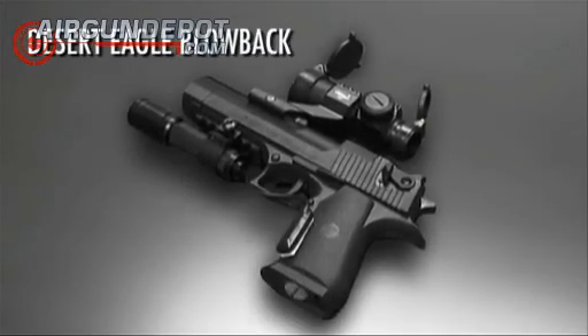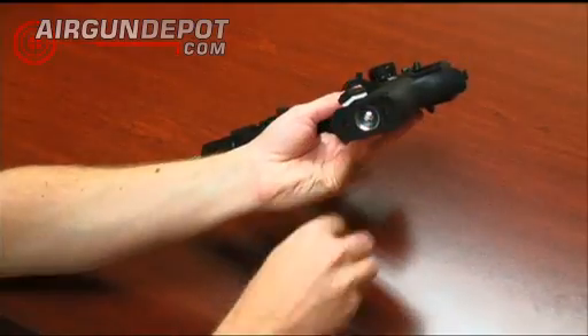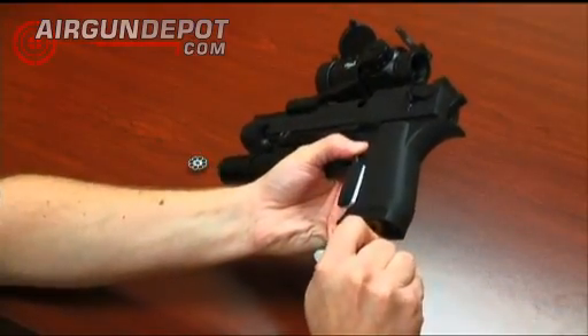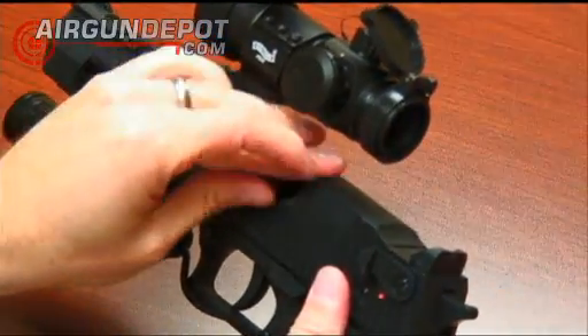Introducing the Desert Eagle by Magnum Research. The Desert Eagle features realistic blowback action powered by a simple CO2 cartridge. This gun is easy to load with an eight-shot rotary magazine.